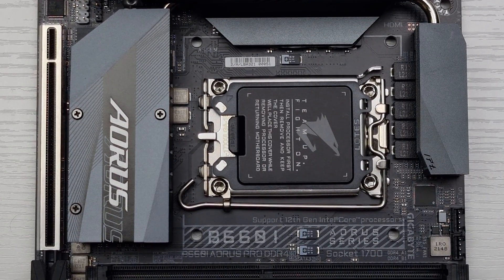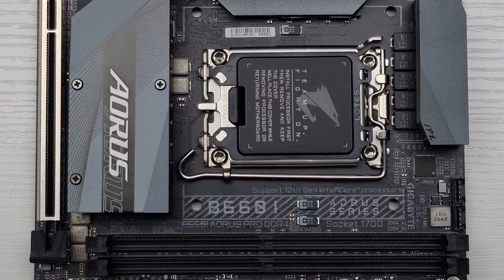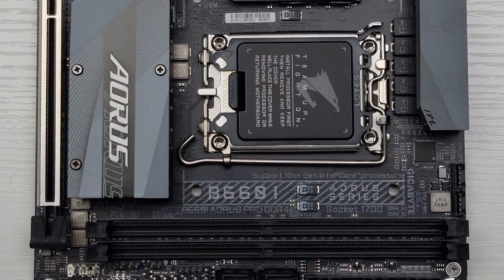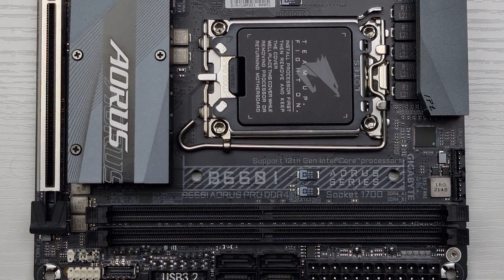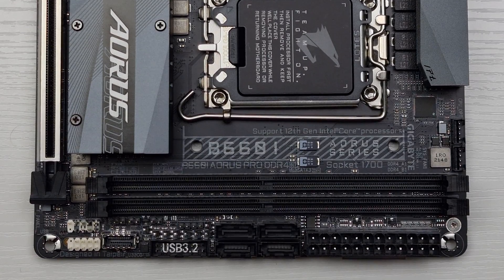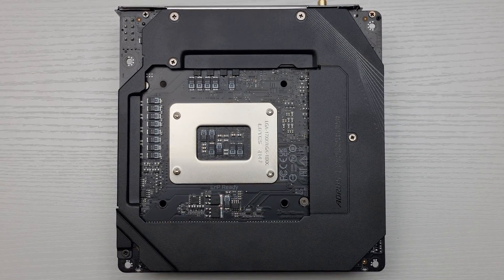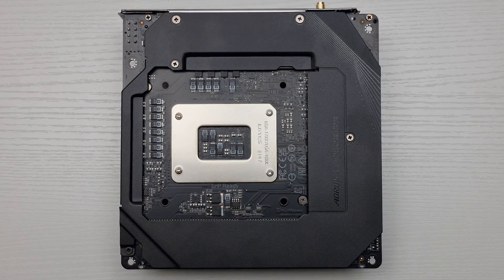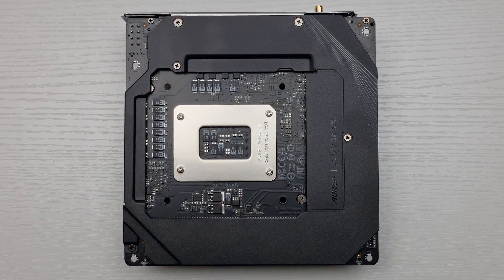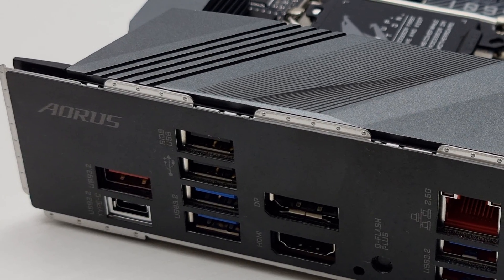The board features an 8+1+1 VRM with 90 amp power stages. It comes with a PCIe 4.0 x16 slot for graphics and a single PCIe 4.0 x4 M.2 slot. The B660i Aorus Pro has reasonable CPU cooler compatibility and also includes a motherboard backplate, which is nice to have.